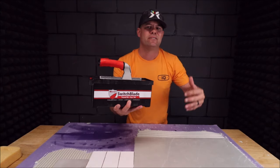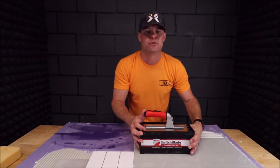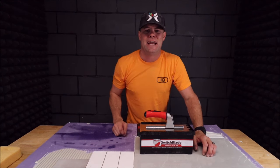As per usual, guys, don't forget to subscribe, tap the bell icon below, smash that like button, and I'll see you on the next one.